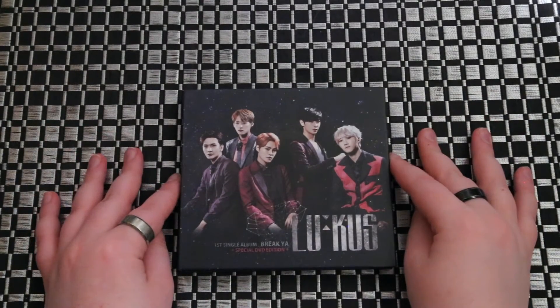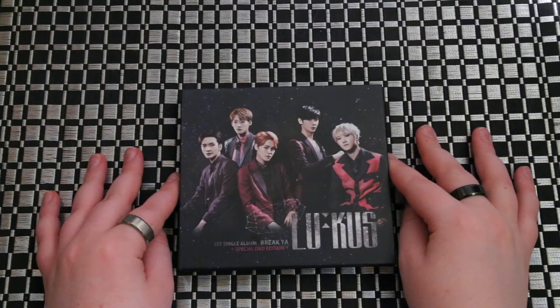Hey guys, we're going to be unboxing Lucas. This is their first single album, Break Ya.